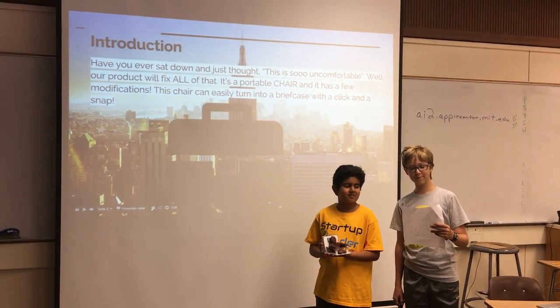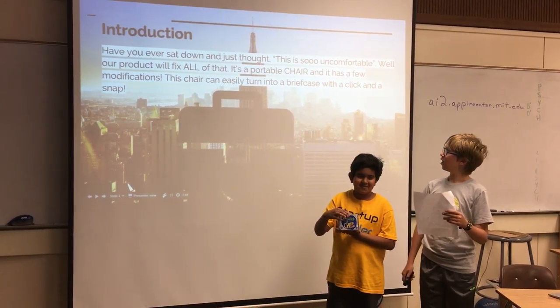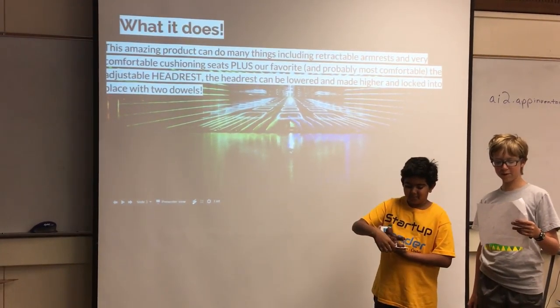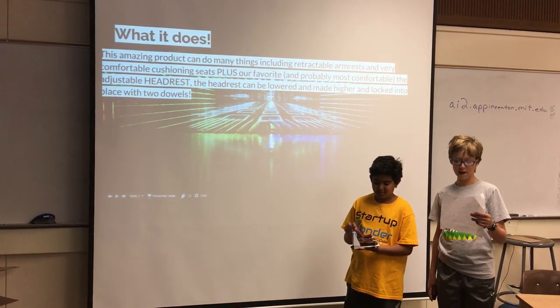Have you ever sat down comfortably and don't feel like sitting on the floor, but we have something for you. It's the Adjust the Chair. With its lovely leather padding, its comfortable and retractable armrests, it also has an amazing ability to be folded to a suitcase and be carried around.